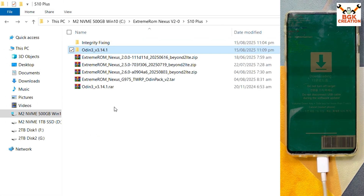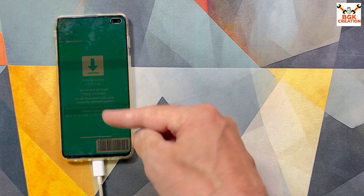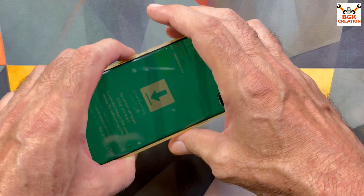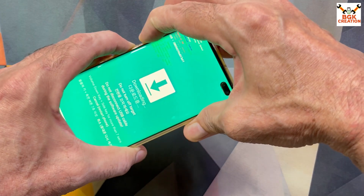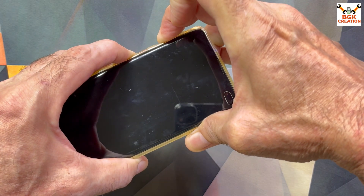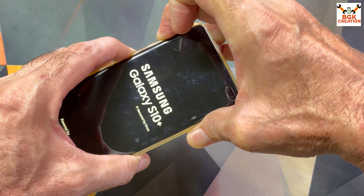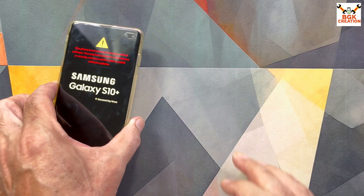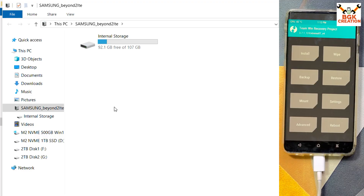Go back to the downloads folder. The phone is still in Odin mode and we now need to boot into custom recovery. With the data cable connected, press and hold all four keys simultaneously: Volume Up, Volume Down, Bixby, and Power. When the phone restarts, release Volume Down first, then release Power when the logo appears. Wait and do not release Volume Up and Bixby — then release both remaining keys. The phone will boot into TWRP.